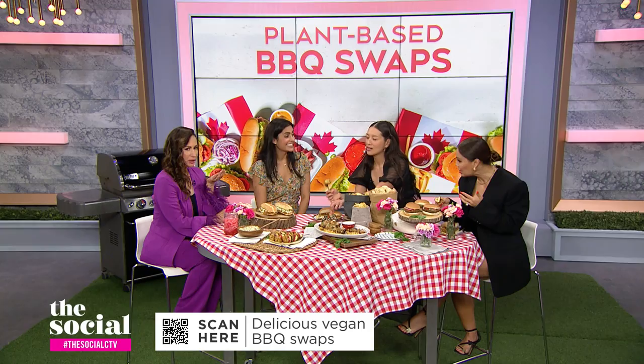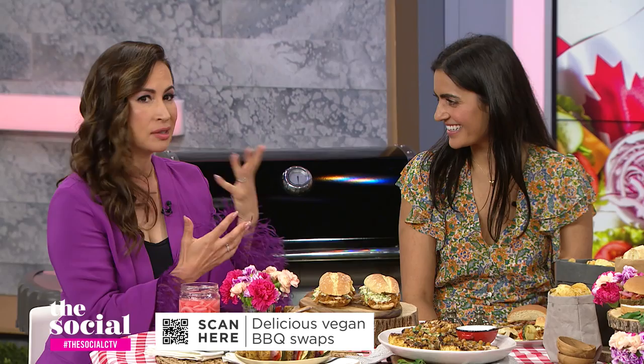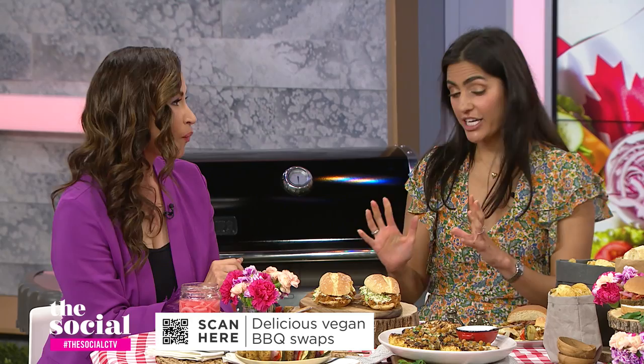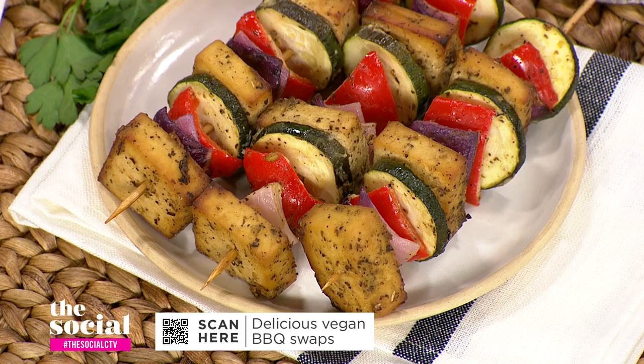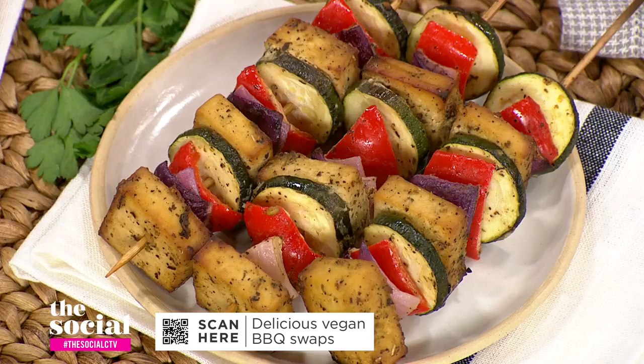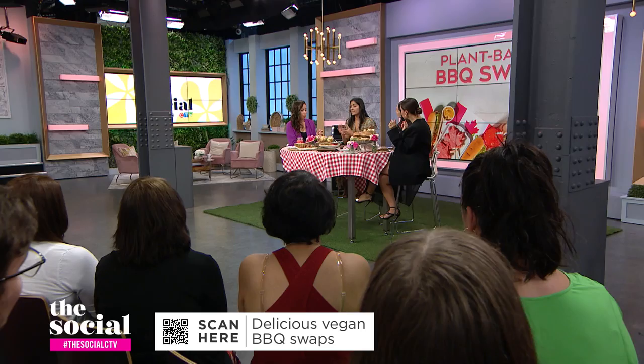I have to say I've just started experimenting with cooking with tofu, but I feel like I'm not great at it and I would be very intimidated to throw it on the barbecue. So what are some tips you have for barbecuing successfully with tofu? A lot of the times when people think about tofu, they feel intimidated because they're just not used to it yet. The first tip is: don't be intimidated, it's very easy to use. My recommendation is to paint the barbecue grill with a little bit of oil — that will stop it from sticking. That little bit of oil goes a long way.